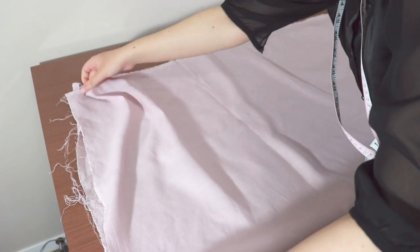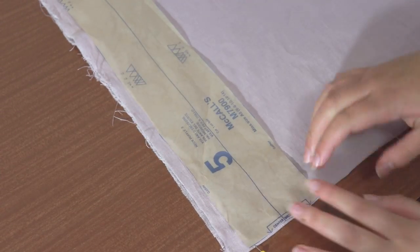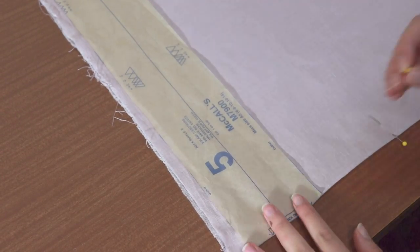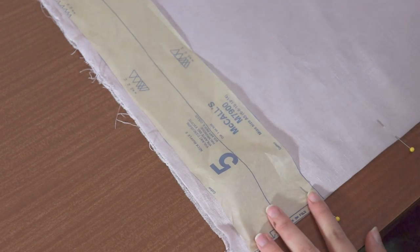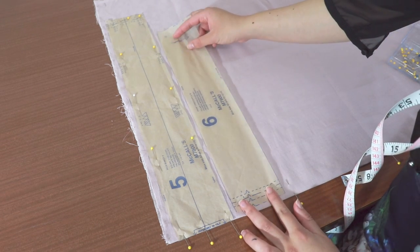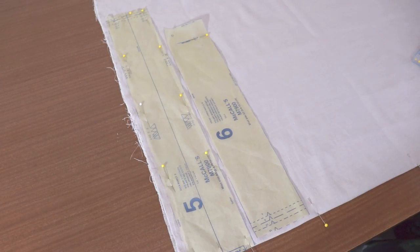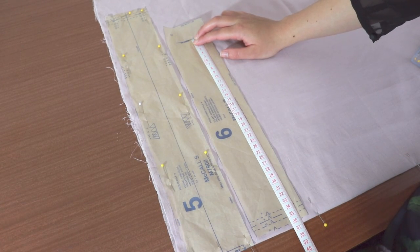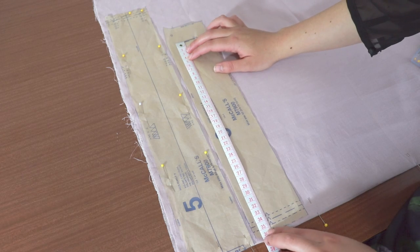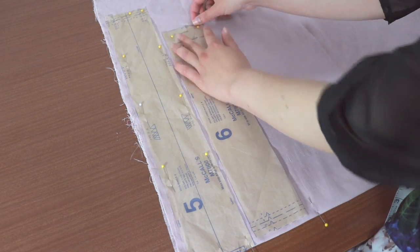Fold your fabric in half width-wise. Take piece 5 and place the short side of the rectangle arrow directly on top of the fold of your fabric. This is called cutting on the fold. Pin into place and do not cut on this side. Place piece 6 next. All pieces with a grainline arrow must be placed parallel to the selvage, or in this case, the fold of the fabric. Use your measuring tape to make sure that the distance between the grainline arrow and the fold are the same down the length of the grainline arrow. Pin the rest of piece 6 into place.